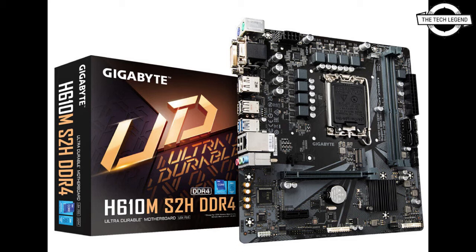The Gigabyte B660 motherboard continues support for DDR4 and DDR5 from the Z690 chipset. Enhanced by exclusive layout design, DDR4 supporting models can reach an impressive speed of 5600 MHz, while DDR5 models benefit from the new memory architecture to provide high power efficiency, low latency, and low power consumption.